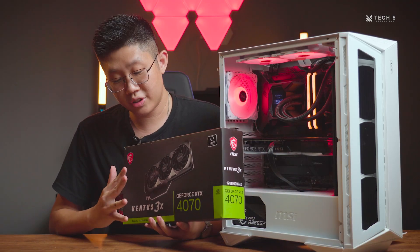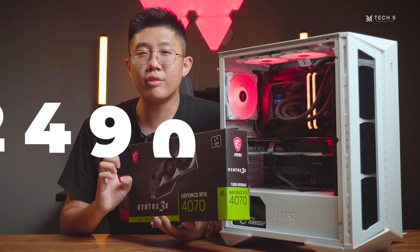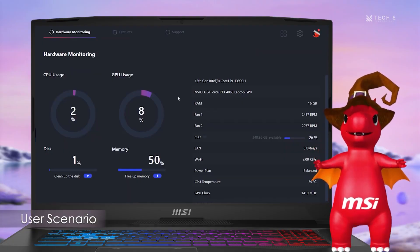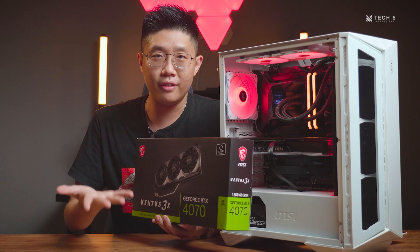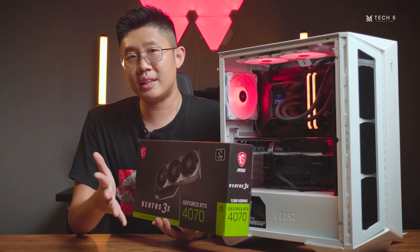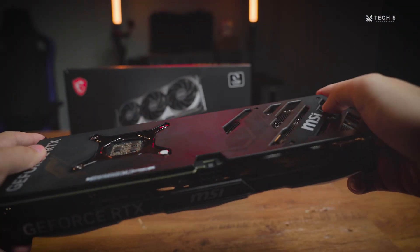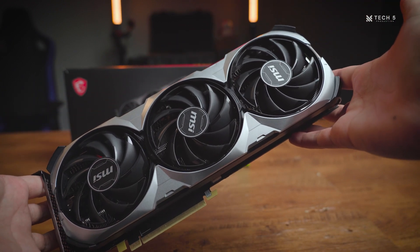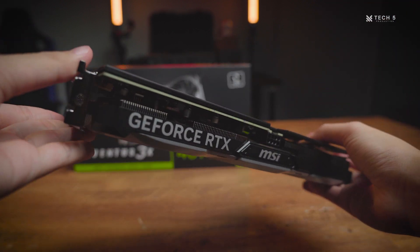The RTX 4070 Ventus 3X has 5,888 CUDA cores with a turbo boost speed of up to 2,490 MHz using MSI Center's Extreme Performance mode, which is 10 MHz more than the Founders Edition GPU from NVIDIA. The memory comes with 12GB of GDDR6X on a 192-bit memory bus. The biggest change MSI has made compared to the Founders Edition would be its cooling, now running a triple fan configuration with MSI's own Torx Fan 4.0.